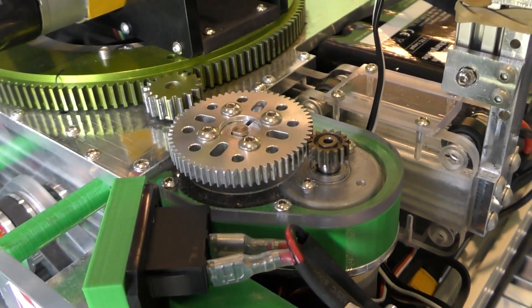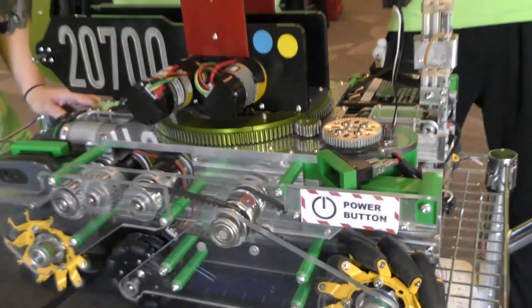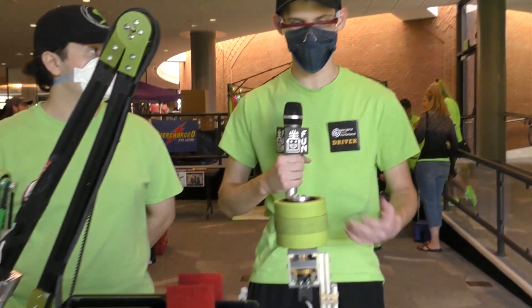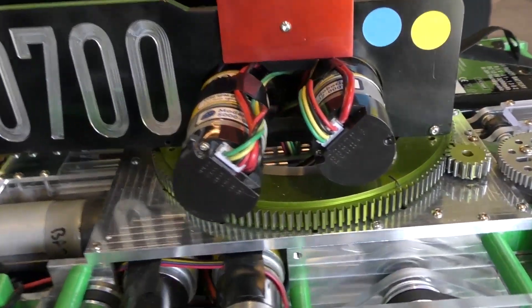You're mentioning custom-milled aluminum pulleys and gears. Looking at your robot, everything is just so nicely faced — it seems everything has just top-tier manufacturing. So what manufacturing capabilities do you guys have? We use a CNC mill that we have in my garage, and we use that to mill all of our custom parts.